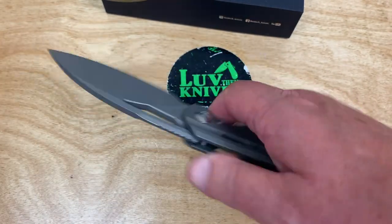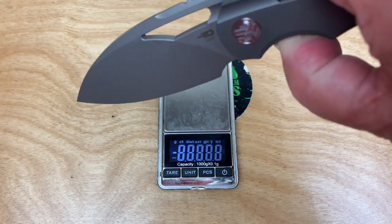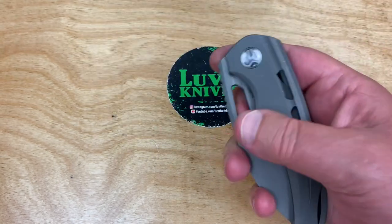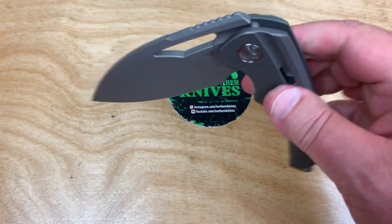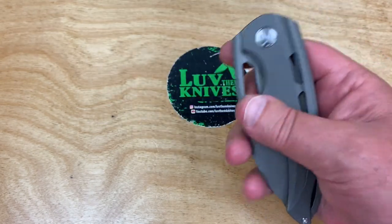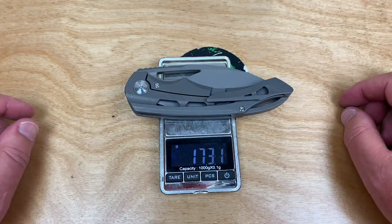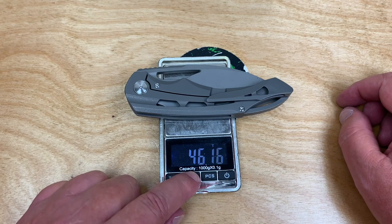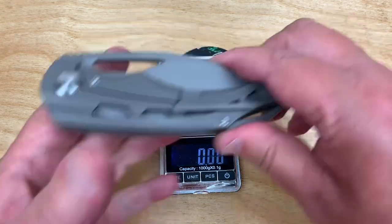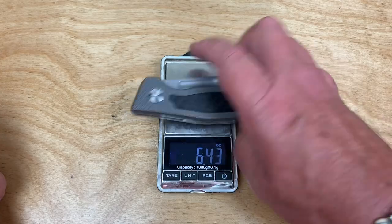It's a cool looking knife for sure, and it's probably not the lightweight champ. She drops — that's over the detent ball, pretty quick drop from there, so it's pretty fidget friendly. 173 grams — yeah, not the lightweight champ. 6.1 ounces.